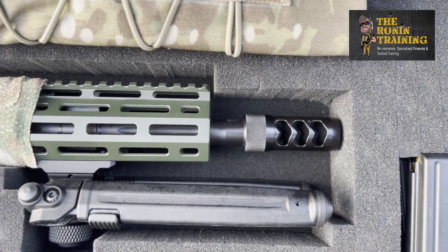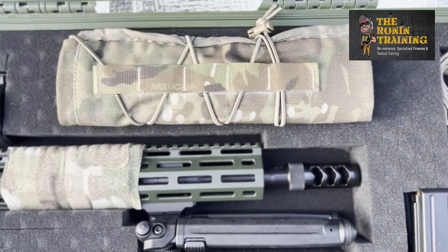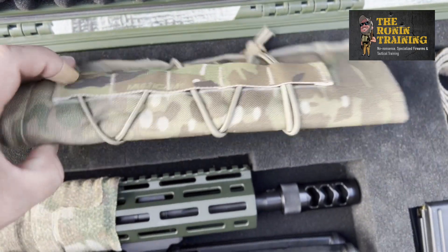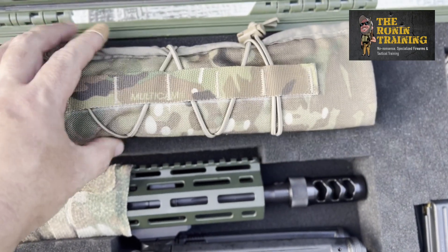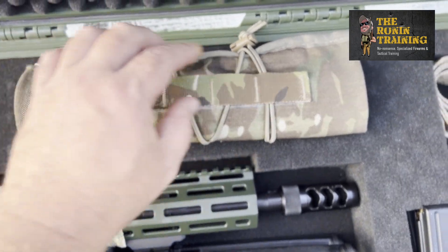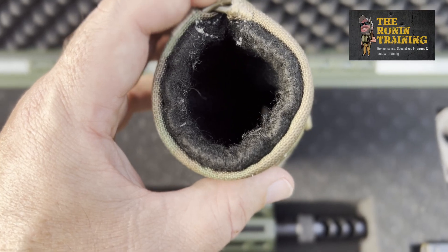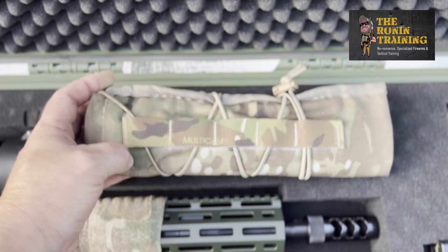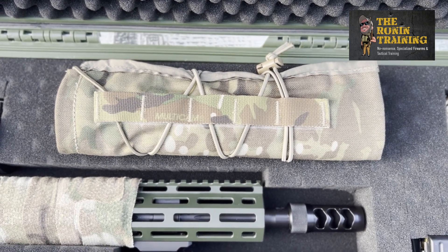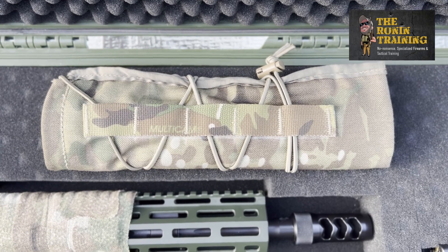We will be swapping this out soon for a Dead Air brake to fit our Nomad-L suppressor. I highly recommend a suppressor cover — this one happens to be Armageddon Gear. These are phenomenal. This is their seven-inch model; they come in three, four, five, six, seven, and ten inches to fit your suppressor. You tighten them down with a bungee cord and a snap link. Inside is a heat-resistant material — almost like old-school asbestos but without the cancer. They help tremendously with heat dissipation and mirage reduction.